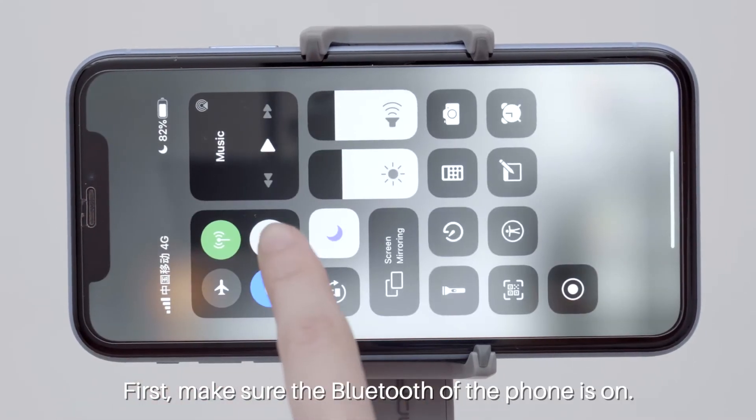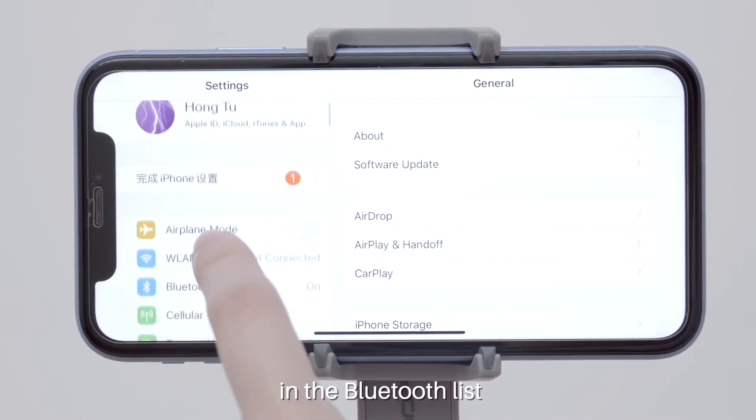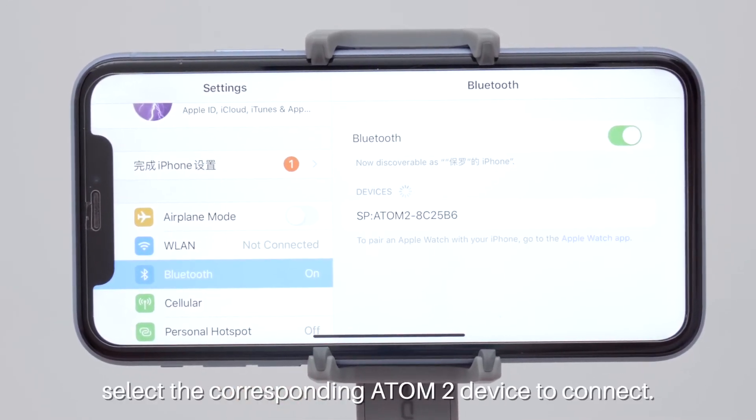First, make sure the Bluetooth of the phone is on. Open the phone settings panel, and in the Bluetooth list, select the corresponding Atom 2 device to connect.